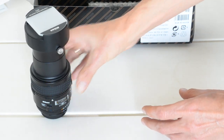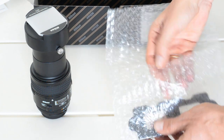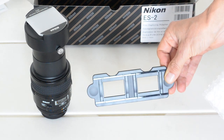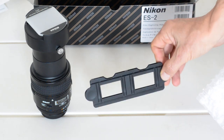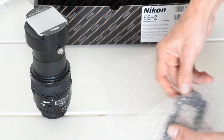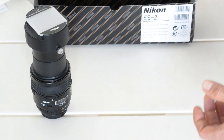Next, this is a holder for mounted slides. I don't have any mounted slides that I'm planning on digitizing anytime soon, so I'm just going to stick this back in the bubble wrap.